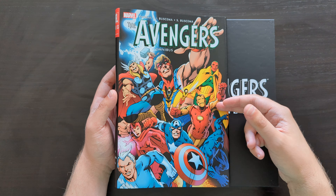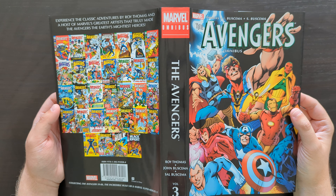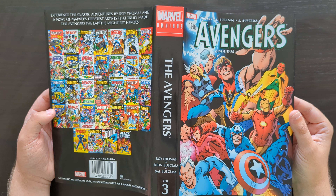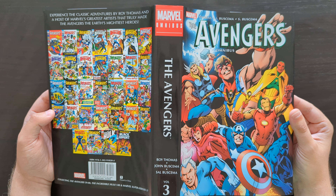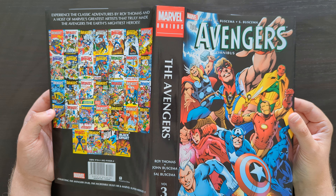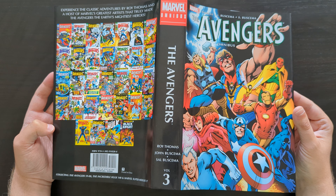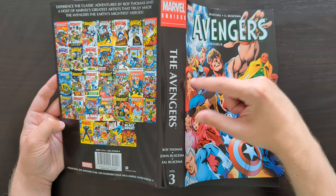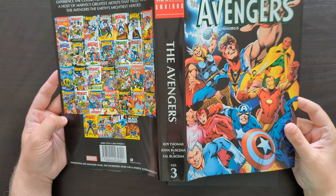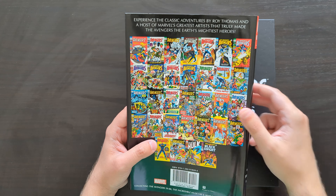So this is the standard variant cover. There was a DM variant cover — I believe it was the cover to issue 80 by John Buscema — but this standard cover is by Alan Davis, Mark Farmer, and Laura Martin. It's okay, not one of the best images, but it showcases a lot of the different team members quite nicely. The spine, if this were reprinted, would likely change — they'd shrink the spine image down and probably add a little image across the bottom, which seems to be the new format. Anyway, minor issue. The back of the book features the cover gallery.